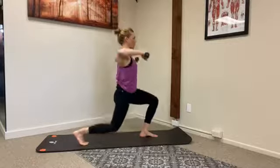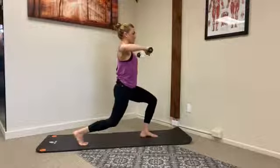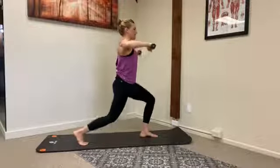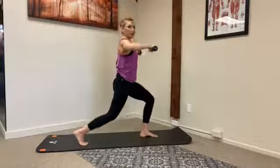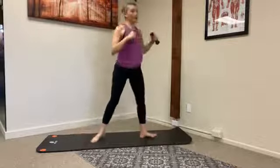We'll do two more and then stay down. Hold here — little pulses down as you draw your elbows back. You have five, four, three, two, one. Hold right there for three, two, and one. Come all the way up.